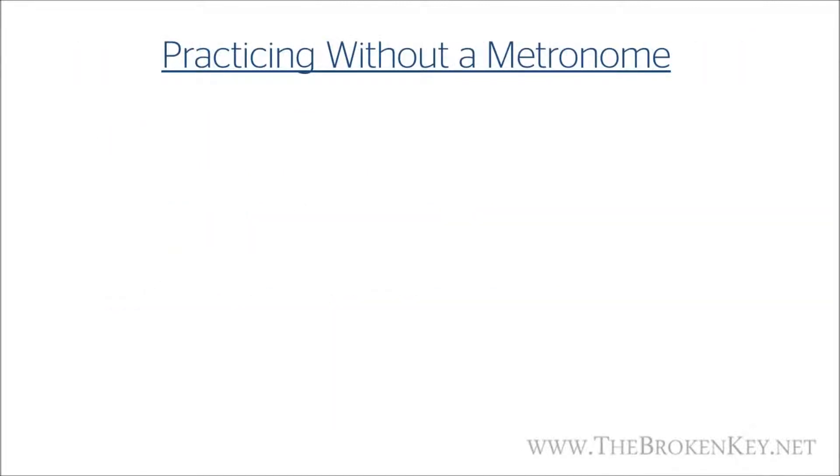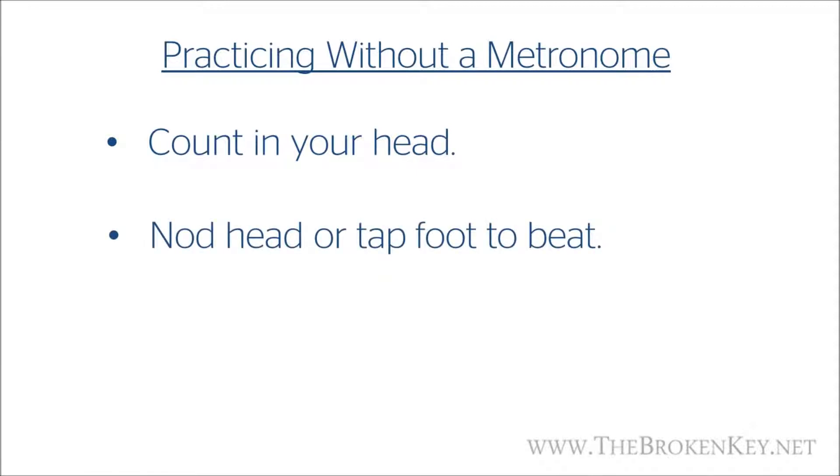When practicing without a metronome, there are a few things you can do to keep your beat and counting right. Counting in your head is something you should already be doing, and it works great, but you can still end up off beat if you're not careful. Another way is to nod your head or tap your foot to the beat. Doing something physical with your body definitely helps keep a beat better than just counting in your head — it gives your whole body that sense of rhythm. You can also count out loud. You might feel kind of silly saying 'one, two, three, four' out loud while you're playing, but it really helps you put more focus on keeping a consistent beat. You can do this at the same time as nodding your head or tapping your foot.